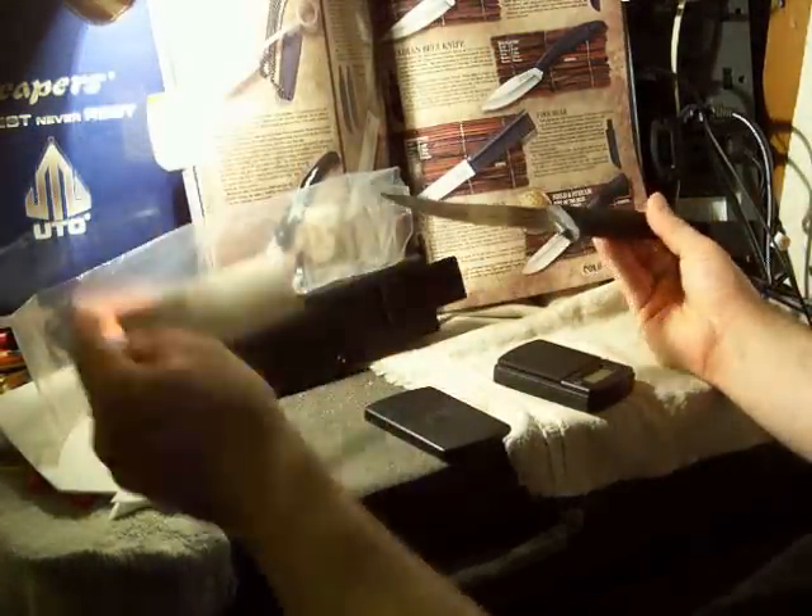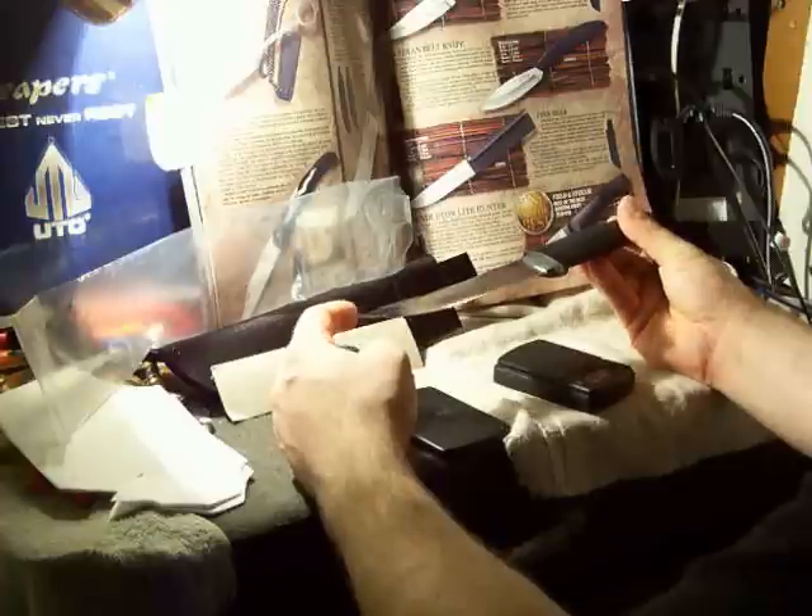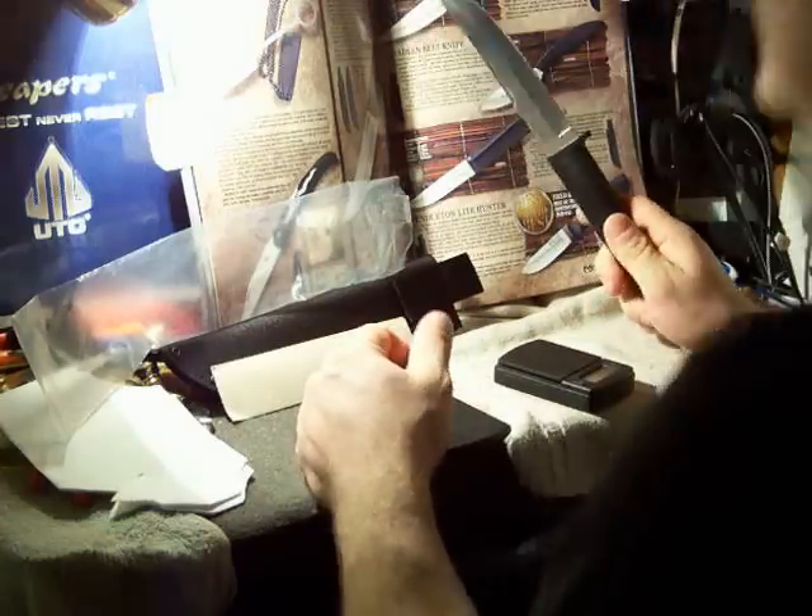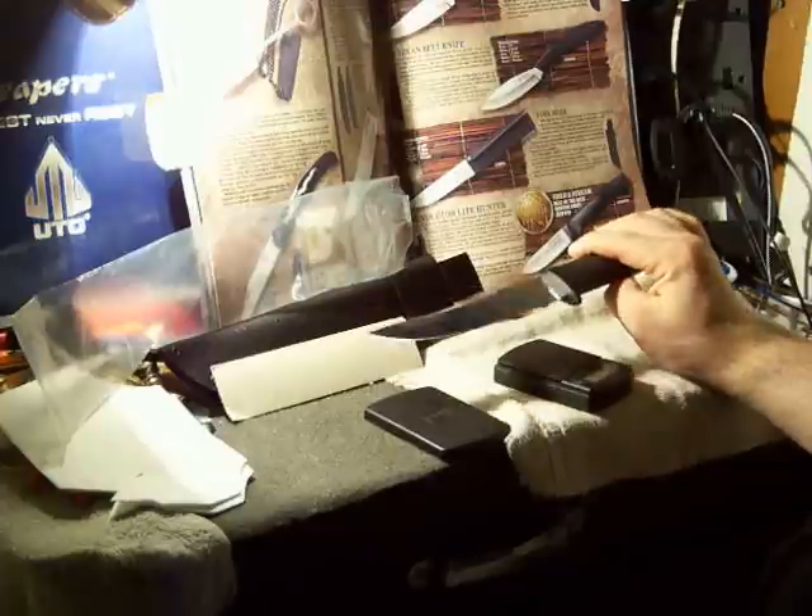It's smaller, lighter, and made of a more inexpensive material. This is 4116 Krupp — 4116, sorry. It sounds very similar.